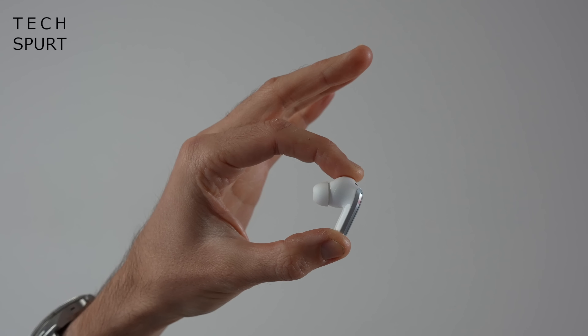They're compact, they're lightweight, and they don't jut very far from your ears either, so they don't look ridiculous when they're stuck in there.